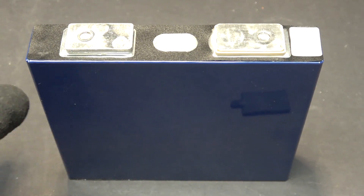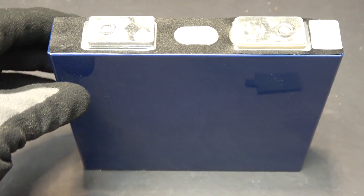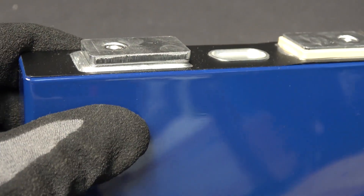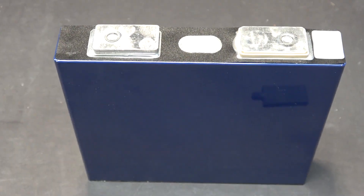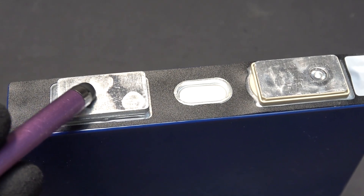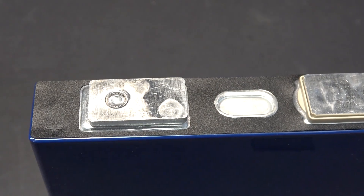I have a lithium-ion phosphate battery — a prismatic cell. The problem with this battery is that the terminal doesn't have a screw or a hole or anything for me to mount a wire or connect to another battery. At the center of the terminal is the actual terminal, but it's laser welded onto an aluminum bar, and there's no way for me to connect a wire or anything to it.